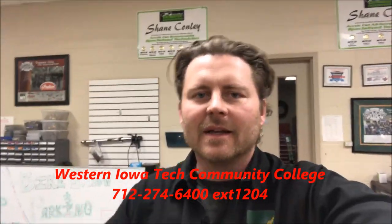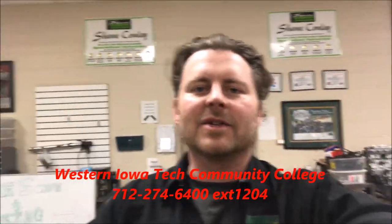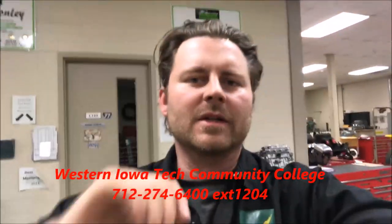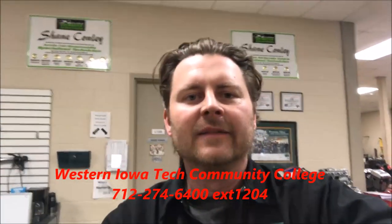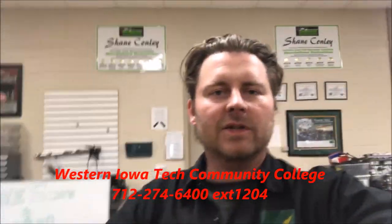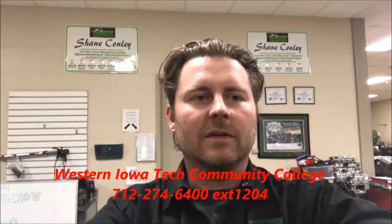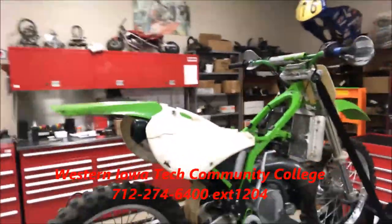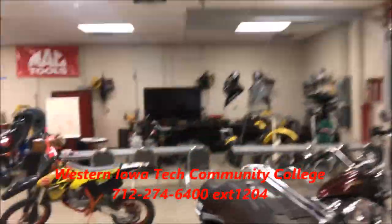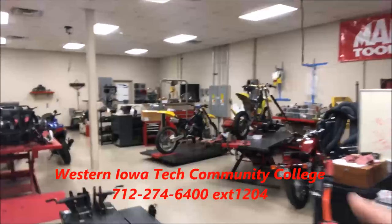I'm super excited to show you this next clip. We are getting ready — today's the day that we're going to fire up these engines that these students have been working on. We are going to fire up for the first time their KX250, and we're going to fire up that RM85, and then we're going to fire up the RM250.